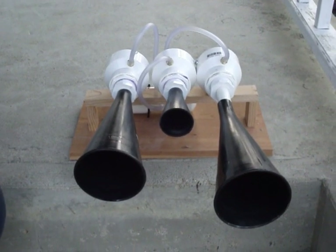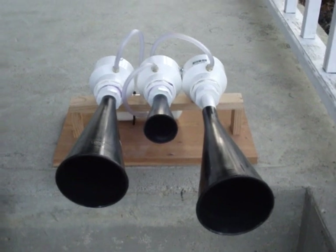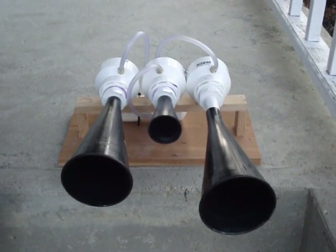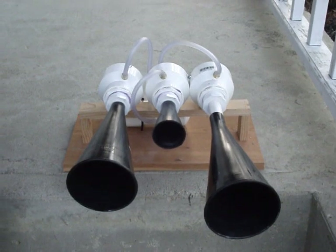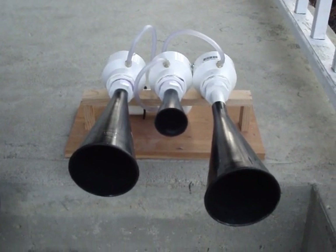Hi, this video is to show our PVC air horn. It's made to sound like a Nathan K3LA train horn. We got the plans from Dozerboy Miller. You can find his videos elsewhere here on YouTube.